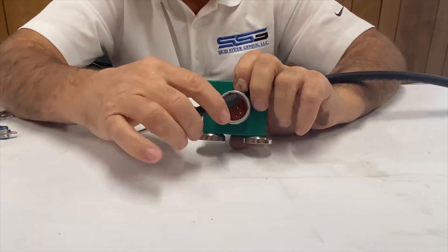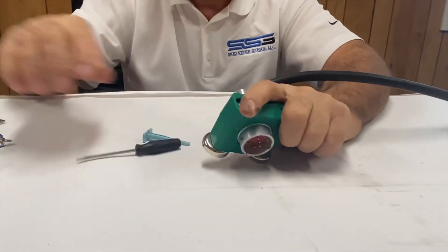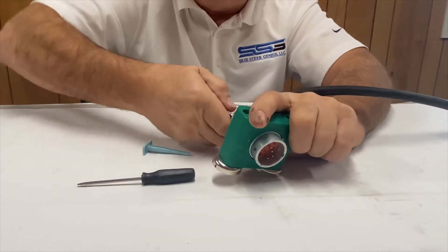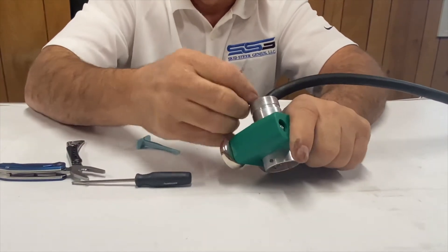I pushed it back just by using the back of my screwdriver so it's easier to grab hold of. If it doesn't come out with a tool, you can just use a small pair of pliers and pull it out — and there it is.